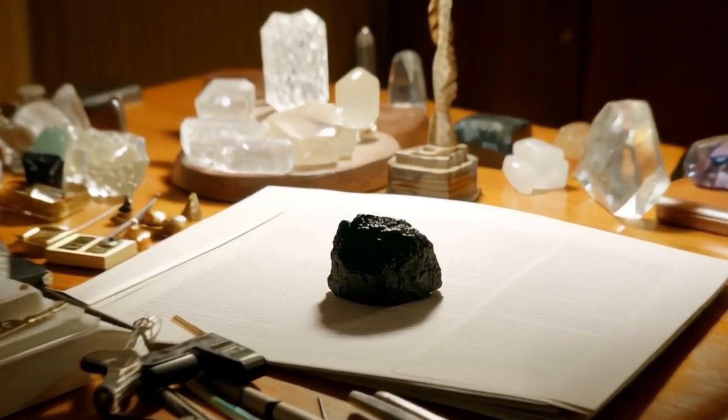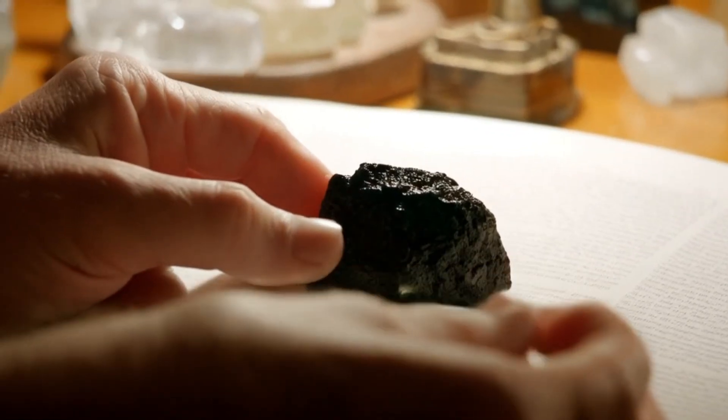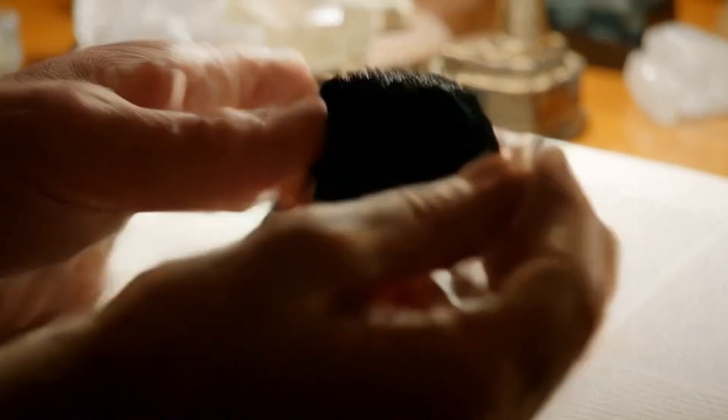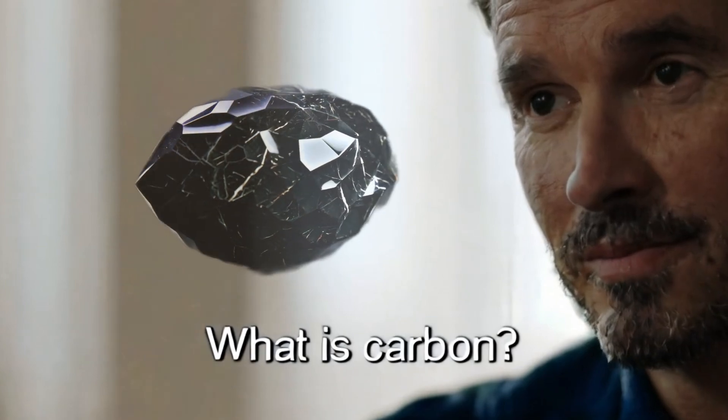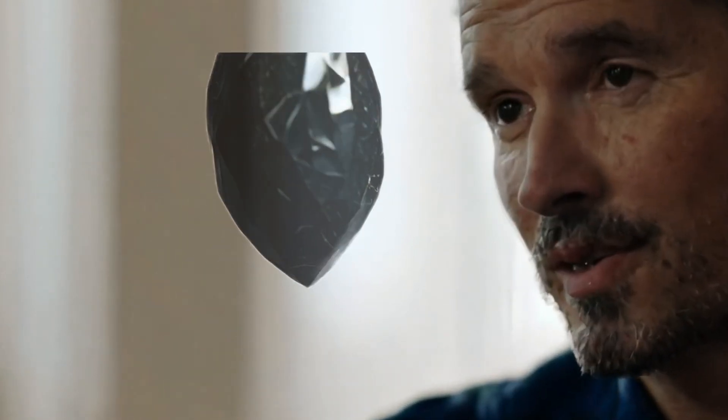Black diamonds, also known as carbonado, are one of the rarest and most mysterious forms of diamonds found on Earth. Unlike traditional white or colored diamonds, carbonado has a dark, opaque appearance and a unique structure that sets it apart. Many people are fascinated by black diamonds but are unsure how to recognize them without professional equipment. Luckily, there are simple ways to get to know carbonado black diamonds at home.